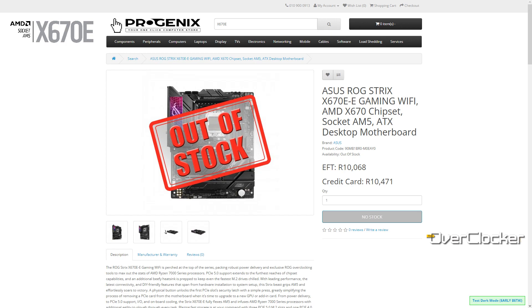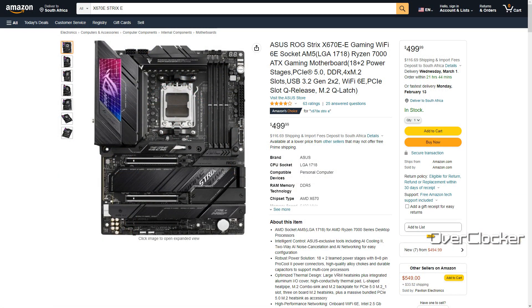Unfortunately, I don't think you can buy this motherboard locally. I looked on several online retail stores and all of them had it as out of stock. If it is going to be in stock, you're looking at around R10,500, which coincidentally is the same price you'd pay importing it to your door from Amazon at about $620 — that does translate to R10,500 at the current exchange rate.